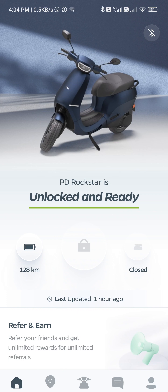The scooter is actually in vacation mode, so I'm waking it up. It's booting up.